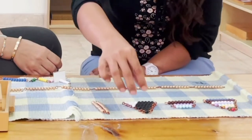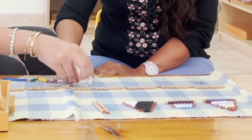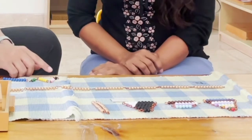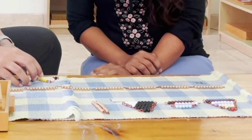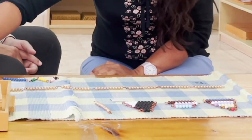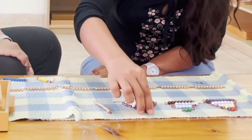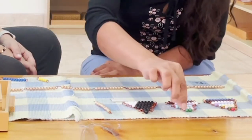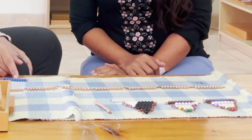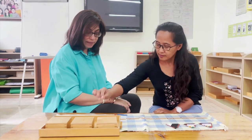One, two, three, four, five, six, seven, eight, nine, 10 — stop. Can you bring one 10 down? Can you return these? One, two, three, four, five, six, seven, eight, nine, 10 — stop. Can you bring one 10 down? Can you return these to the stair?